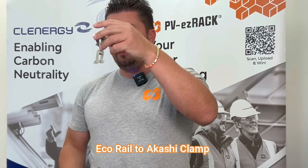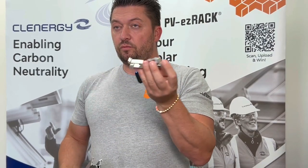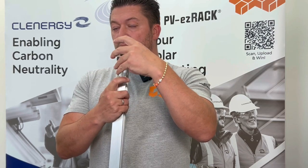First we're going to show you guys how to assemble Klinology's e-chorel with the Akashi clamp. The beauty of the Akashi clamp is that it's adjustable for panel height from 30 to 46 millimeter. It can be used as an end clamp or a mid clamp, and it comes in silver anodized or black anodized.